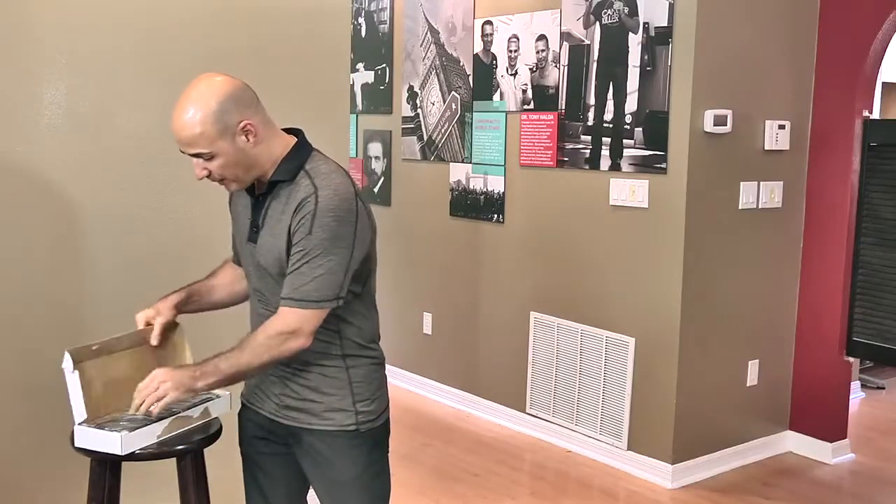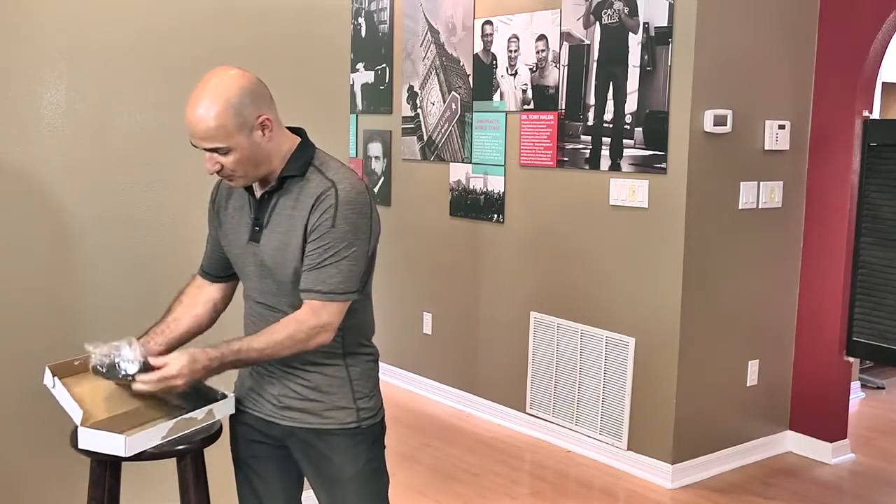Hello, this is Dr. Tony Nolley here. I'm here to talk to you about the head weight package that you received from your doctor. When you get your head weight, it comes in a box like this and you unpackage it, open it up, and the package comes with a couple of different pieces inside.